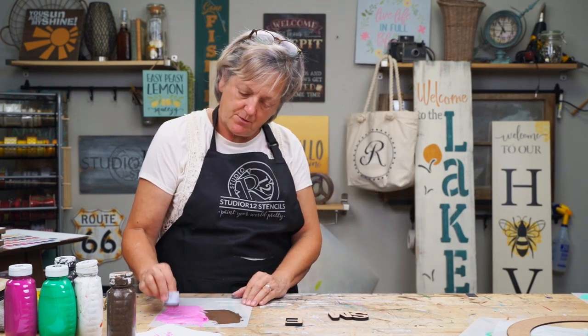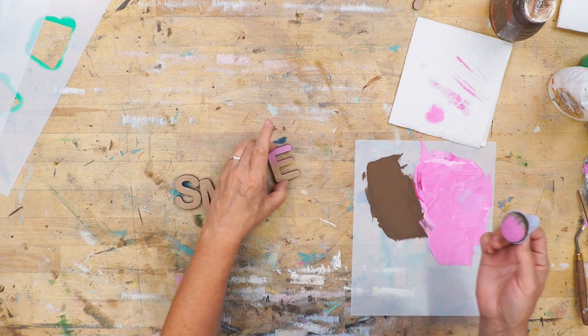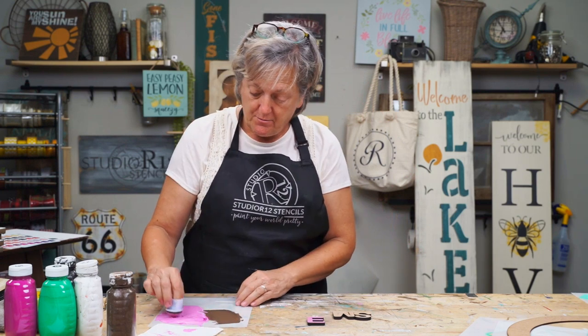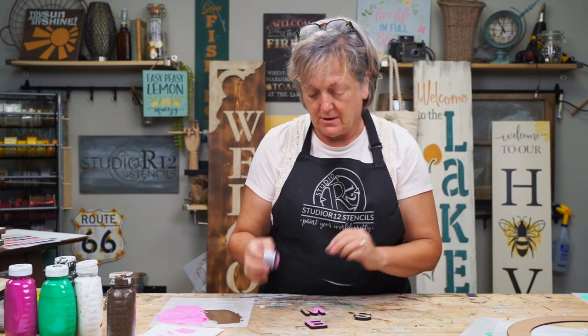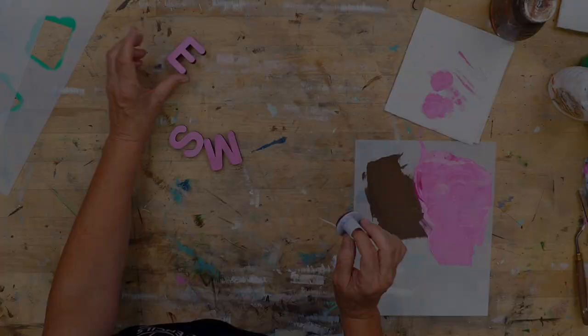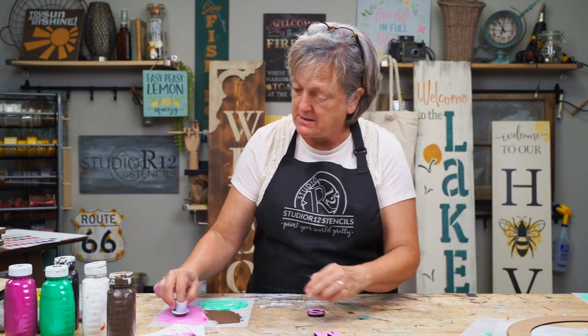Now we're going to go with the jumbo dauber to do our letters. We're going to do S, M, and E in our pink. We're going to blot off our excess paint and then just very lightly tap that on — we're going to do two coats but the paint's going to dry fast. That is one of the ways you're going to keep your letters clean. If you get some on your fingers, dry your fingers off because it's easy to transfer that paint onto your letters. If you use super heavy pressure, it's going to make a mess around the edges — the light touch is key. These jumbo daubers and the ink sweepers do such a phenomenal job of painting these raised 3D signs.